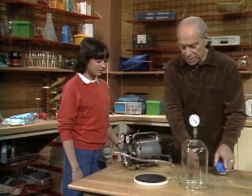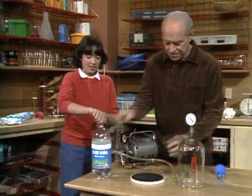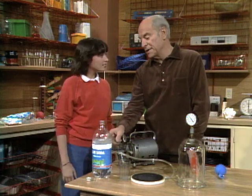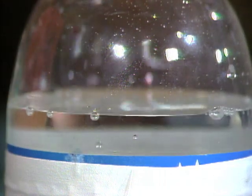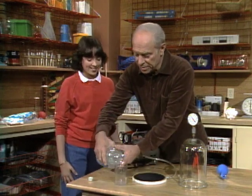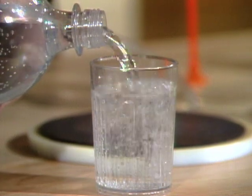I assume you've had soda to drink. Would you open that bottle, please? It fizzed, right. Actually, there's carbon dioxide gas dissolved in here, and it was under pressure. When you released the pressure, some of the gas came out. You've done that lots of times opening a bottle, and as you pour it you've noticed bubbles coming out.